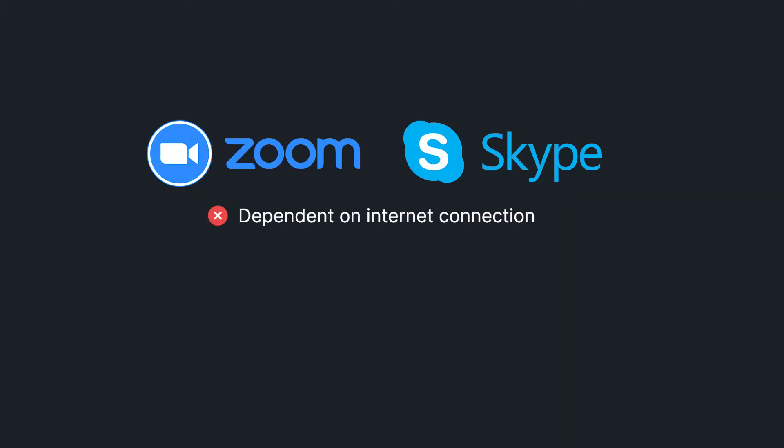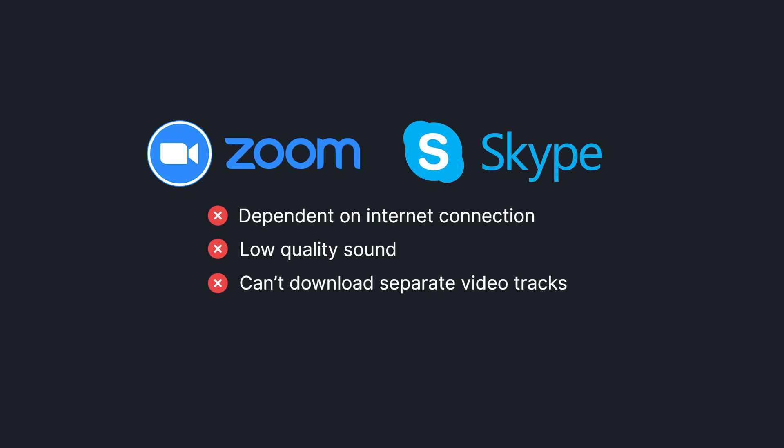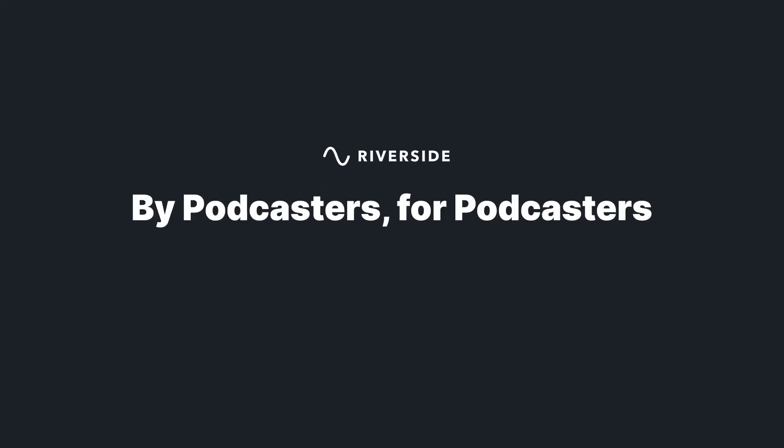If you're not going to record on your phone, the other option is to use a computer. You can use a platform like Zoom or Skype, but these don't record locally on your computer, meaning your recording is completely dependent on internet connection. They also heavily compress your files, so you don't get that high-quality sound, and you can't download separate tracks for each speaker. Frankly, they weren't made for podcasting. Riverside is a platform made by podcasters for podcasters, so it's super easy to use specifically for the reason you're using it.